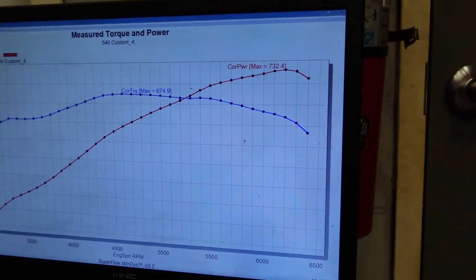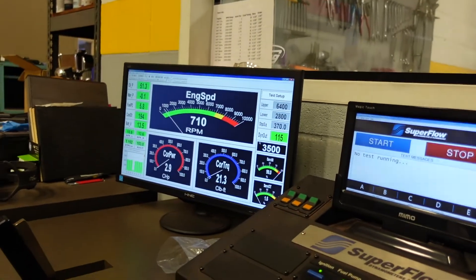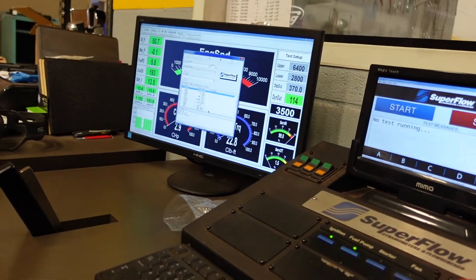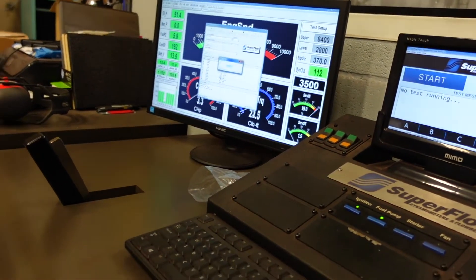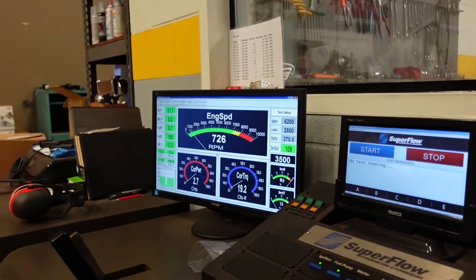Right at the end of the pull we hit a little bit of valve chatter, and that's pretty normal — again, this is a hydraulic roller engine. So we'll back it down to 6,200, make one more final hit, and we'll see how much power it's making.